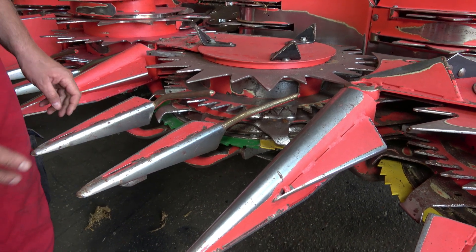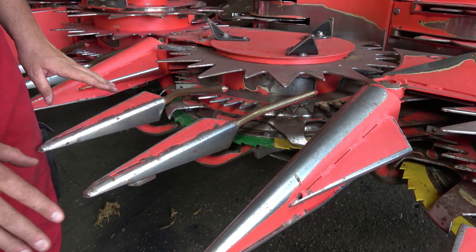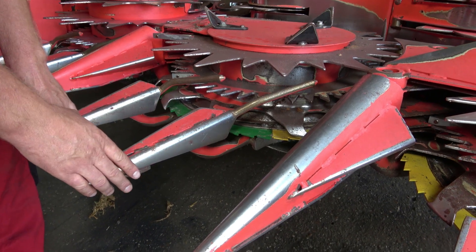In very difficult conditions, when the crop is lying flat on the ground, you can remove the divider points from each gathering drum.